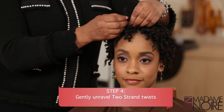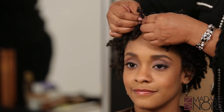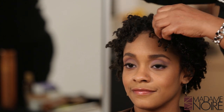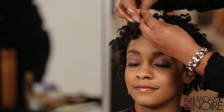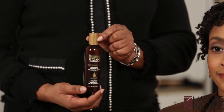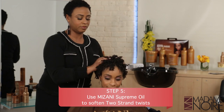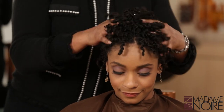We want to make sure that as we unravel, we don't disturb the curl pattern. So we're just taking the two-strand twists and unraveling them. And as you can see, her twist came out really nice. We're now going to use our supreme oil and disperse it evenly through the hair just to maintain the tame so that there's no frizz, and to lay her cuticles down, moisturizing and softening her two-strand twists.